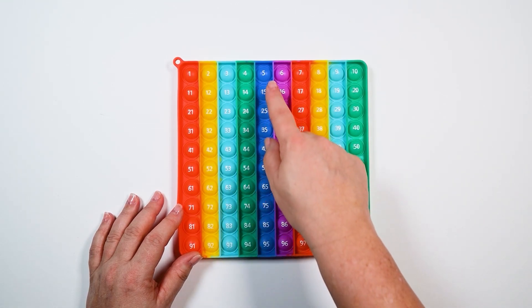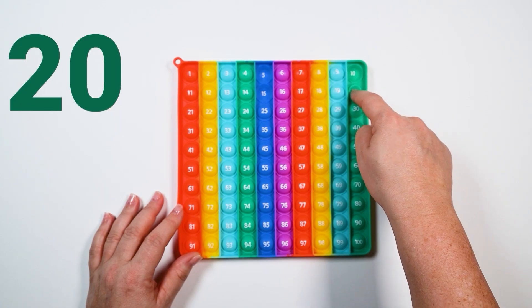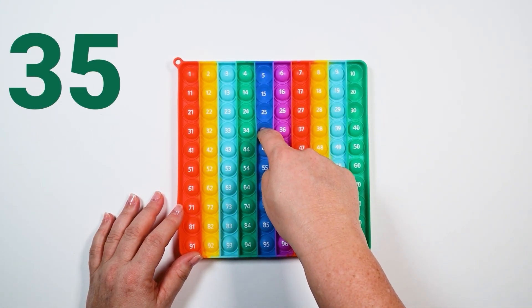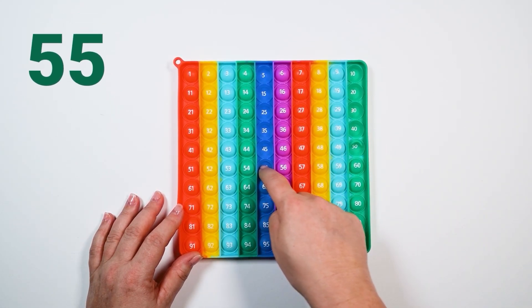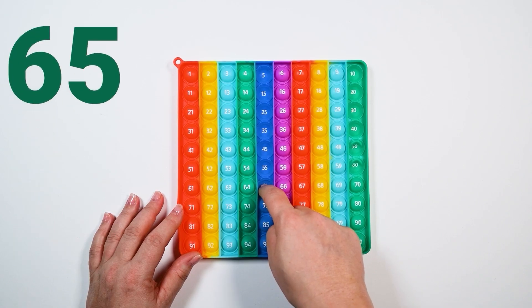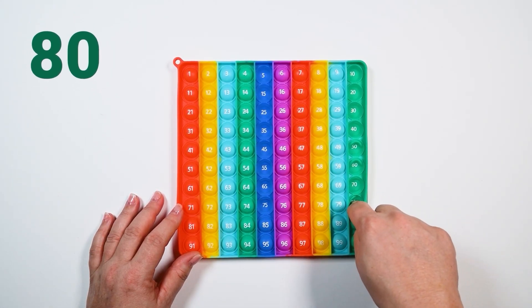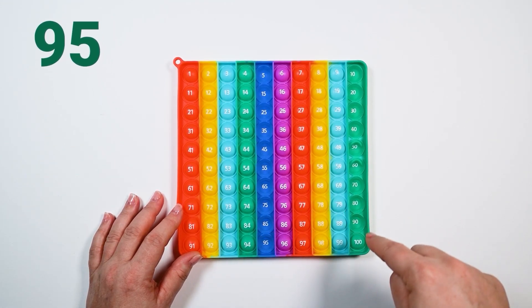Here we go. The fives are in the dark blue and the tens are in this green. We're going to only say the numbers that are on these bubbles. Ready? 5, 10, 15, 20, 25, 30, 35, 40, 45, 50, 55, 60, 65, 70, 75, 80, 85, 90, 95, 100.